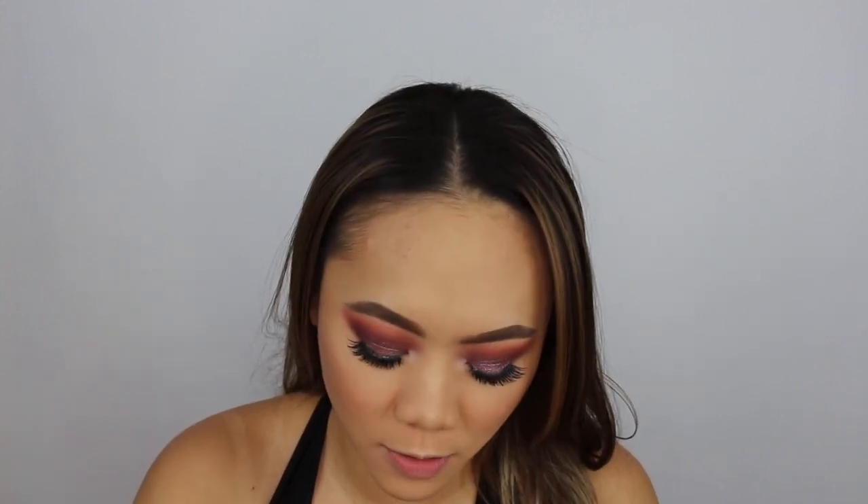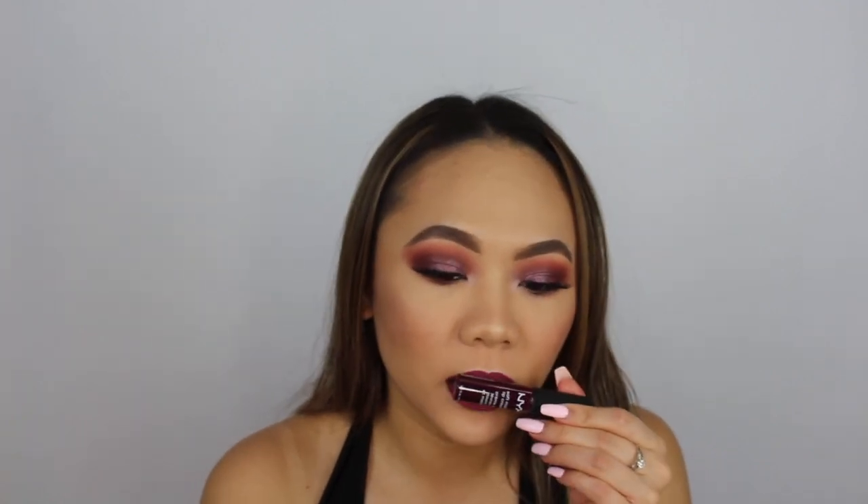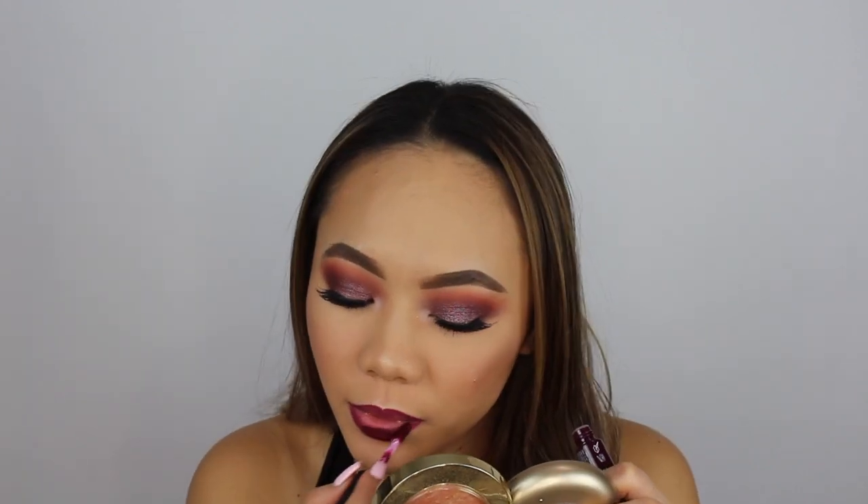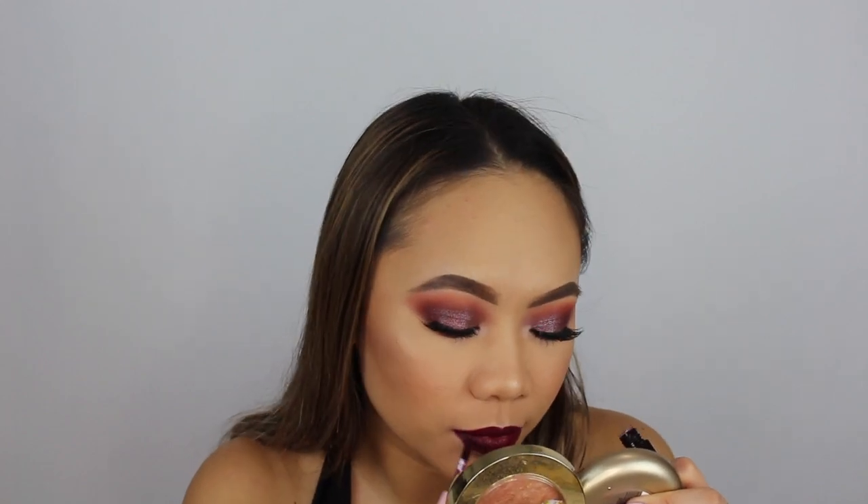So I think all that's left is my lips. I'm going to be using my NYX Lip Pencil in Deep Purple. I have two NYX Soft Matte Lip Creams — this is Copenhagen and then this is Transylvania. I think I'm going to go with Copenhagen, but put it a little bit deeper, so I'm going to mix the two. Maybe I'll put Transylvania like in the corner. This is the first lip color because I do have another one I want to try. Very vampy, fall, dark lips, smoky eyes — just lovely.